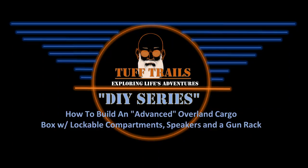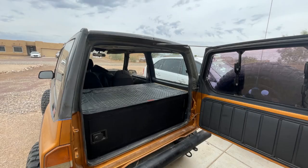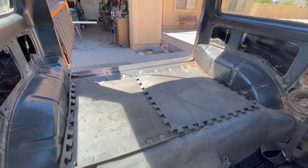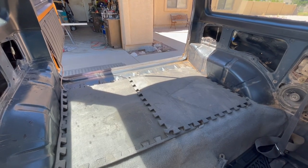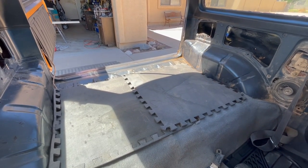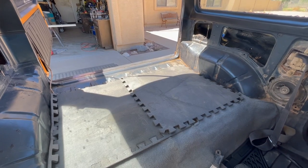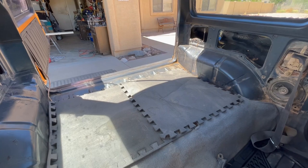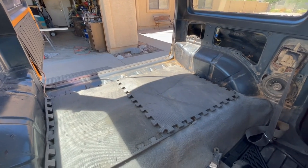Hello from Arizona. My name is Cal and I want to welcome you to the Tough Trails DIY Series. Let's get it going. Today we're going to design and build a rear cargo deck — or it could be a camp kitchen, a sleeping platform, or part of a sleeping platform. It's going to help you with storage and help you manage your space.